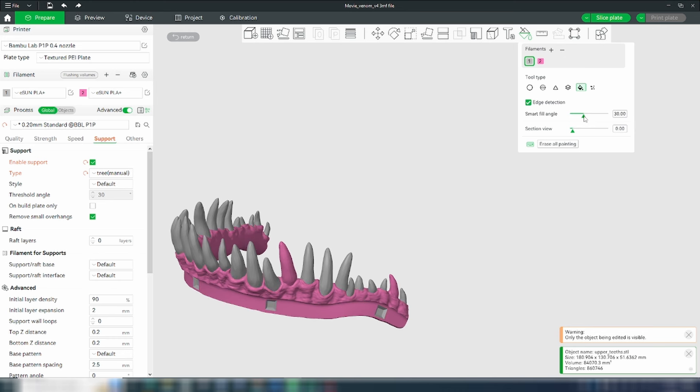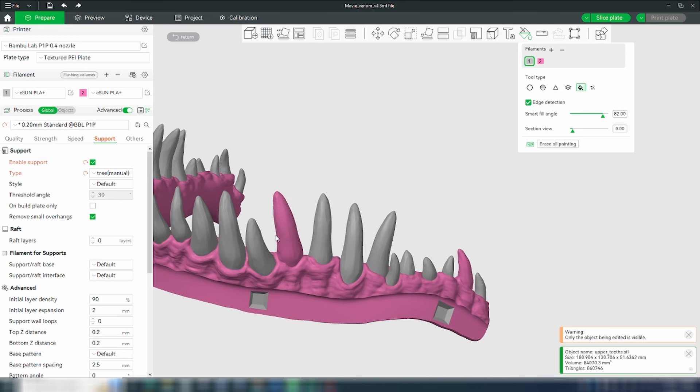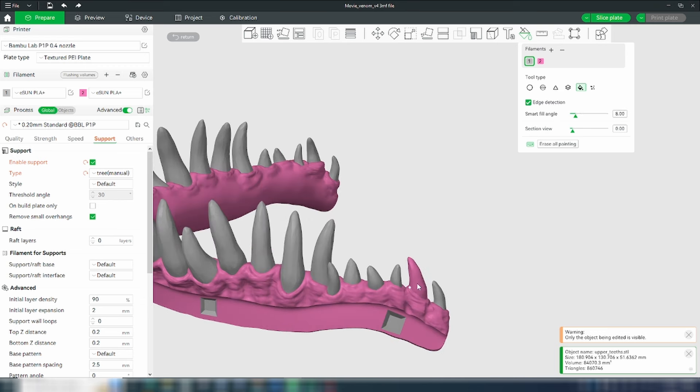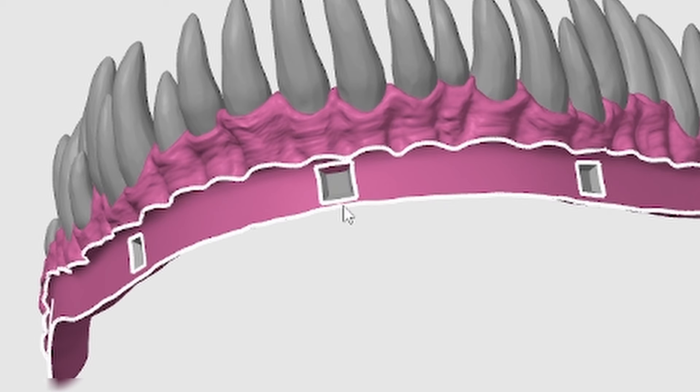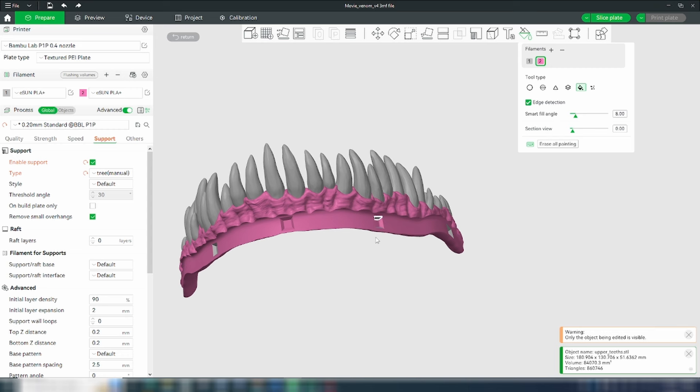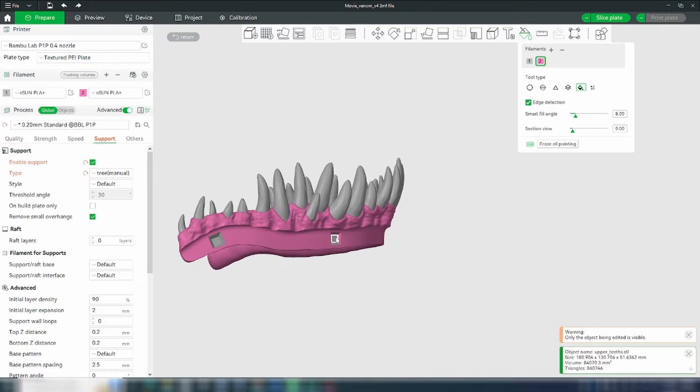For the teeth, it's being recognized as the gum, so I'm going to actually increase the smart fill angle and try to get that tooth. That's exactly what you want. Same thing over here — we've got to get the tooth. These dimples over here, there's really no reason to waste time having them change colors, so I'm just going to make sure this all ends up becoming pink. Then after this, we're ready to slice and send it to the printer.